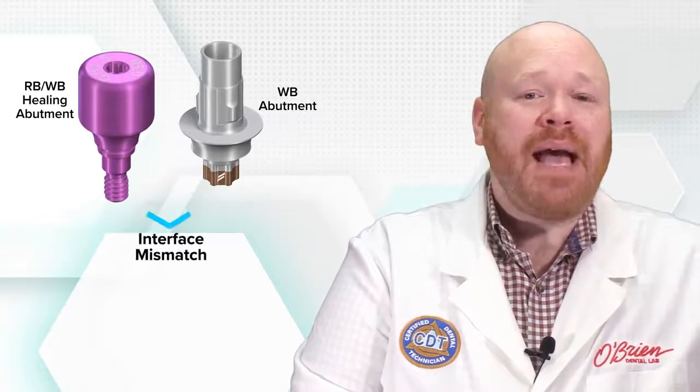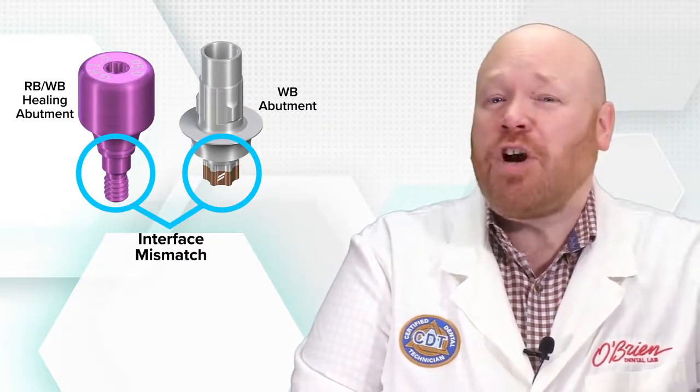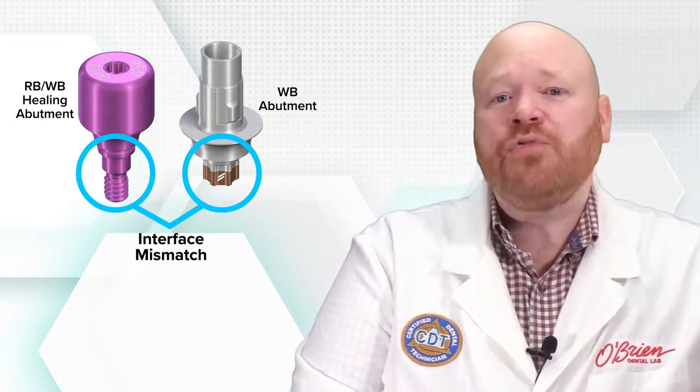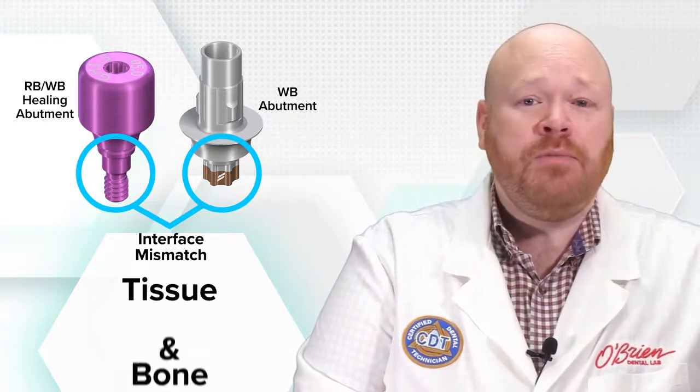The interface of the WB abutment didn't match the interface of the 5mm healing abutment, which actually is an RBWB. And there are two reasons why that mismatch could prevent the abutment from seating: tissue and bone.